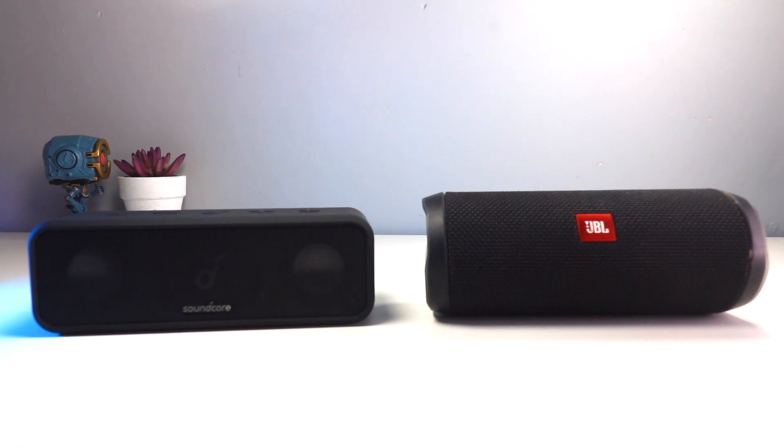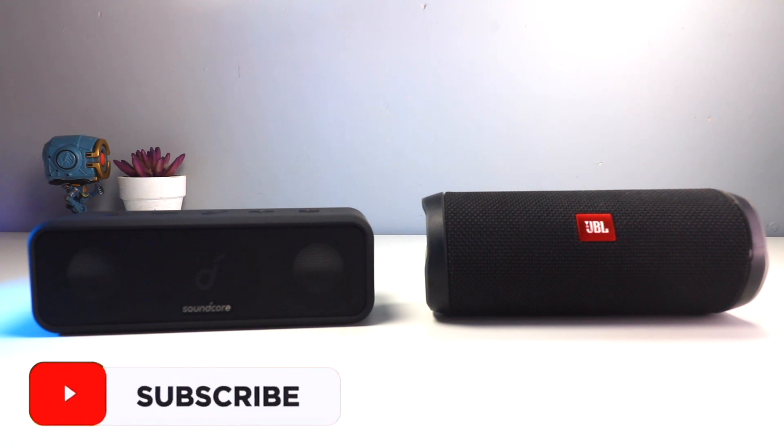Hey guys, welcome to a brand new video. Today we're going to compare the Anker Soundcore 3 versus the JBL Flip 4 to see which one has better audio and which one you should buy if you are considering buying a new speaker. Let me go through the specs very quickly for each of the speakers.